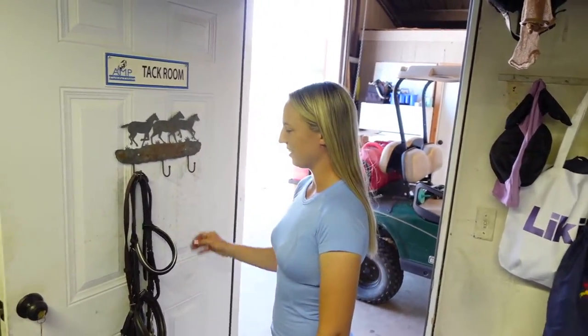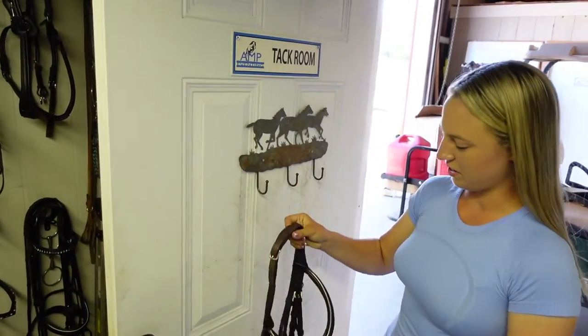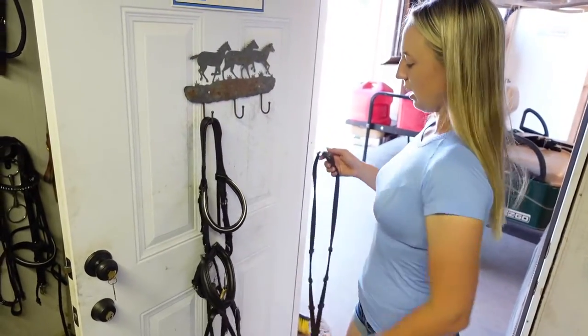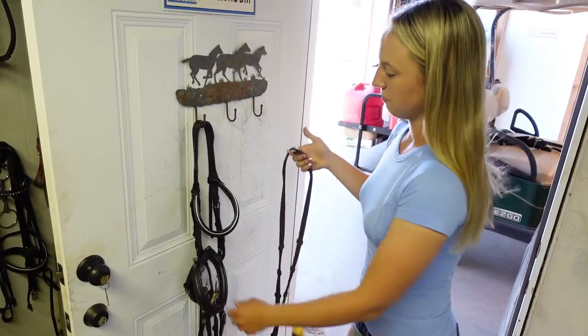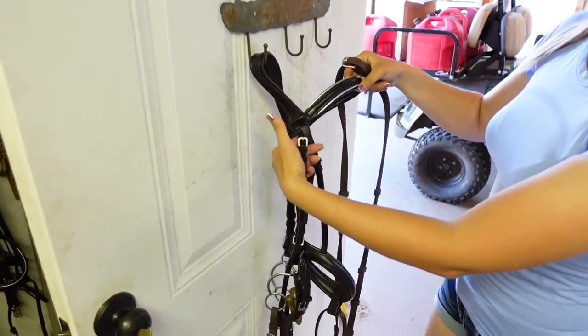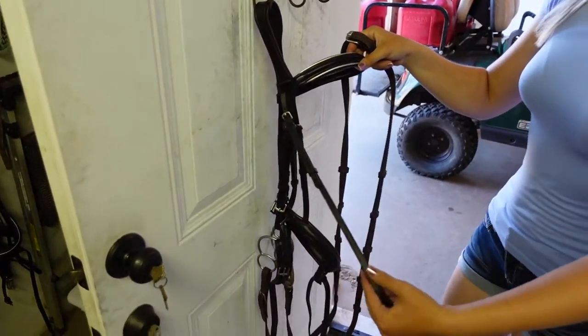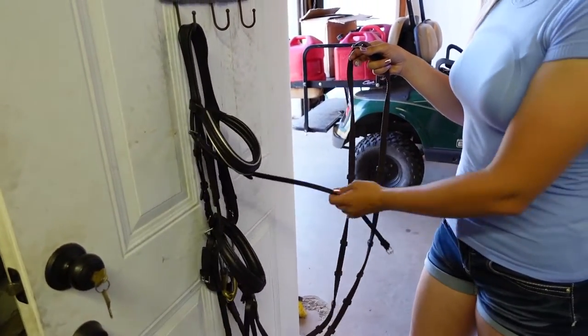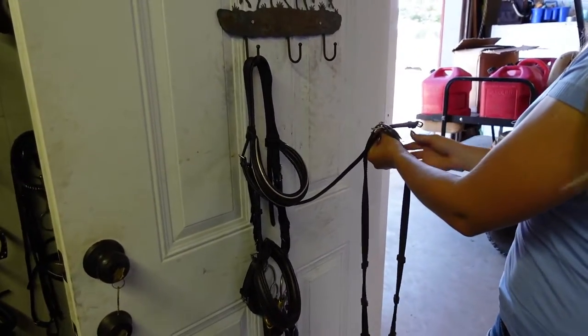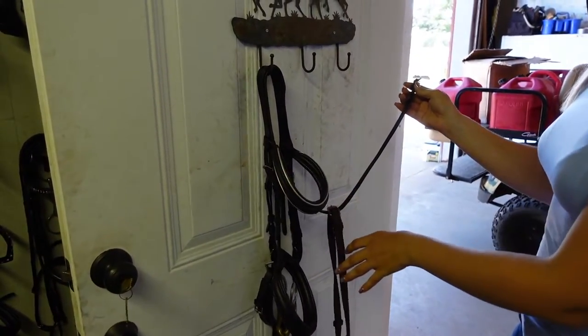The first thing you're going to do is take your bridle off the hook. You're going to hold the bridle in one hand, put it back on the hook, and keep the reins in your other hand. Now you're going to search for your throat latch, which is the small leather piece at the top of your bridle. Take your throat latch across the front of your bridle and run it through the middle of your reins, then just drop your reins and let them hang.